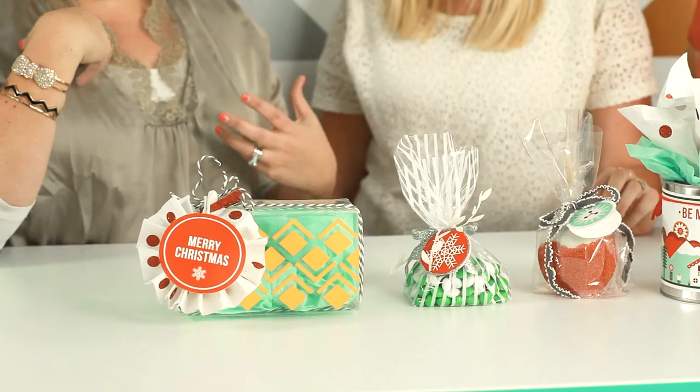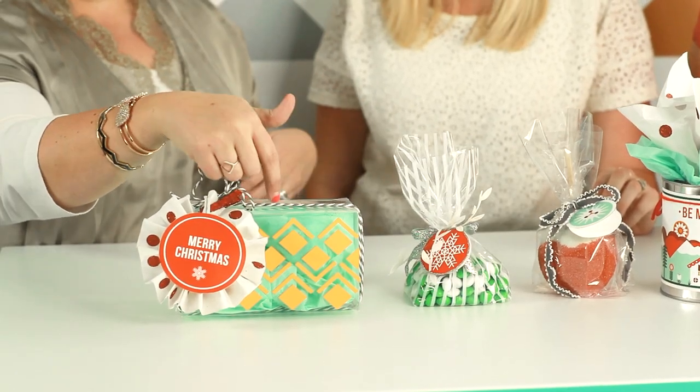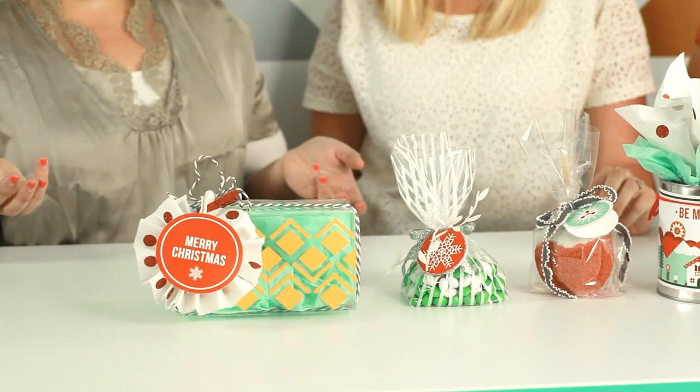And then for my personal touch, I do a lot of vinyl with our business. So I added some vinyl onto some of the boxes, which helps give it like the 'me' factor. I love that box — I would never throw that box away. It's so cute.